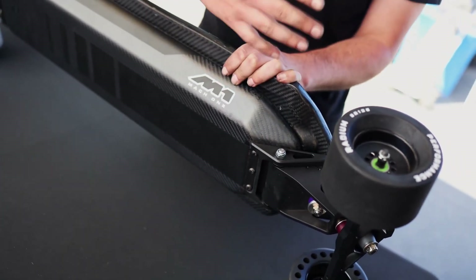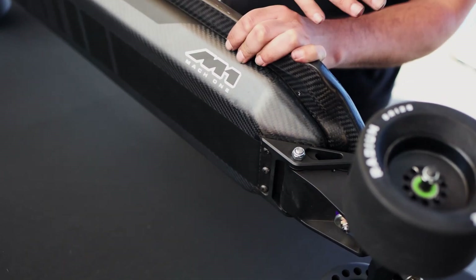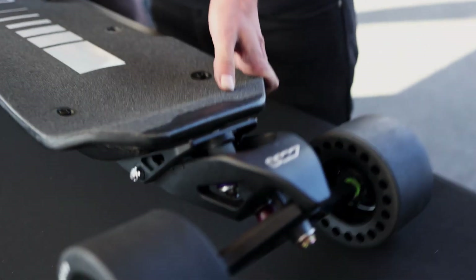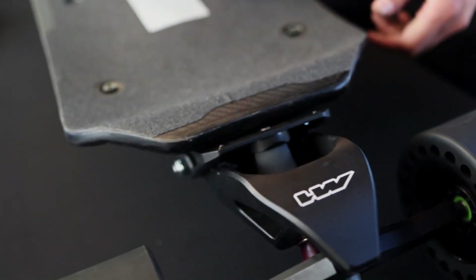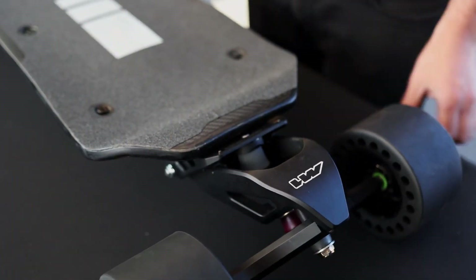It cannot twist or move in any other way — it's locked in this axis. That means your steering inputs are not affected by the suspension. It's there to absorb shocks and take the edge off the bumps, but not so much that it's actually absorbing your steering inputs.